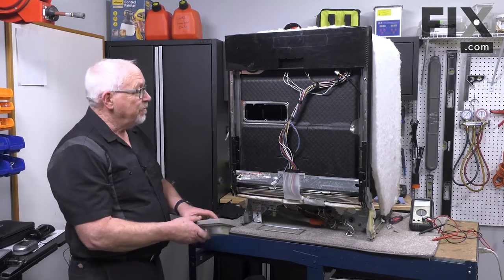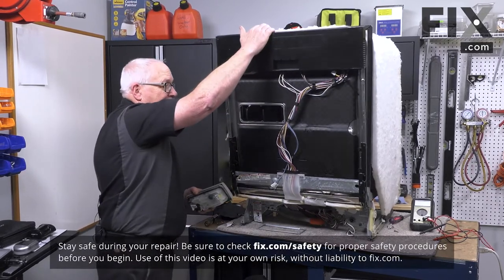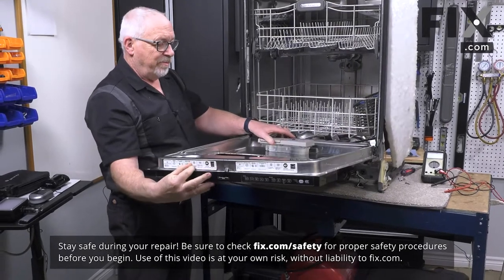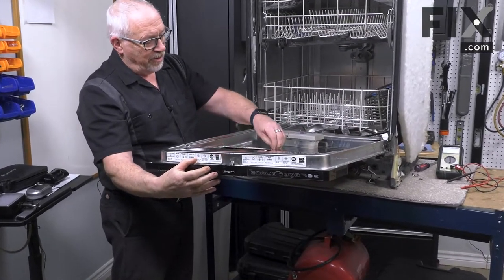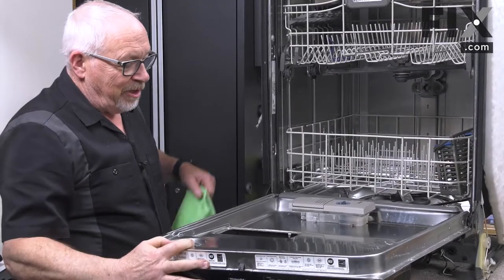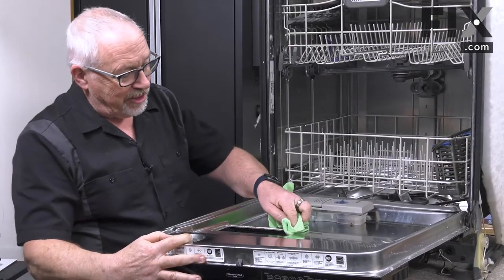In this video we're going to show you how to install a soap dispenser in your dishwasher. To install our dispenser, simply open the door, and if there's any material clinging on, hanging in, or dried up, you'll want to remove that. Just take a cloth or a towel and run it around that edge.